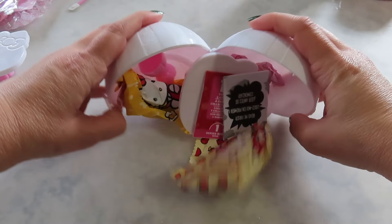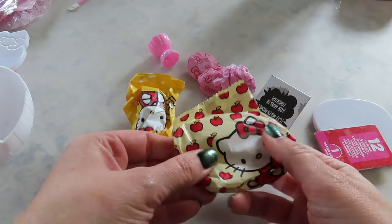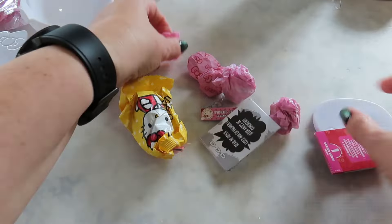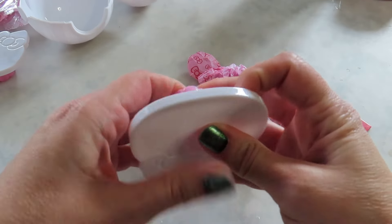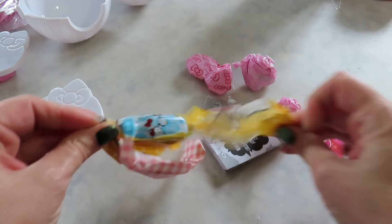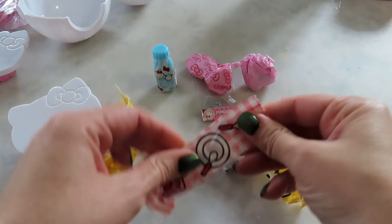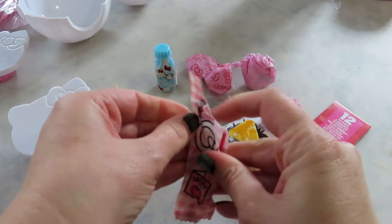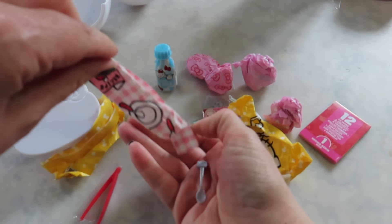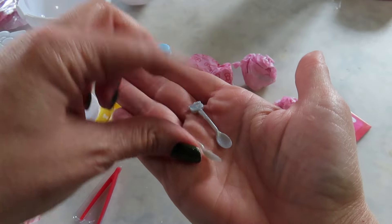Making another Hello Kitty miniverse. We have this piece which snaps into here to make a display case. We have this really cute table that also snaps into there, and we have some milk. We have tongs and two spoons with Hello Kitty's face on the top of them.